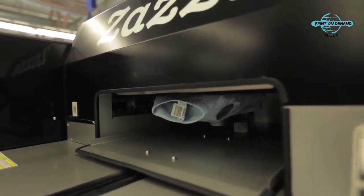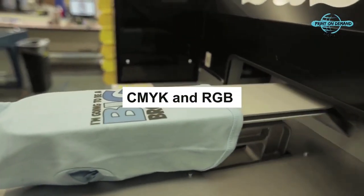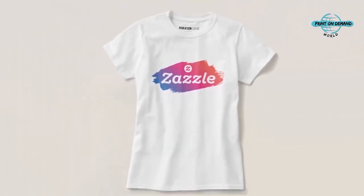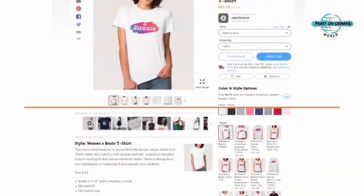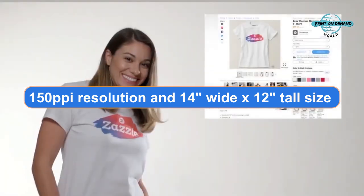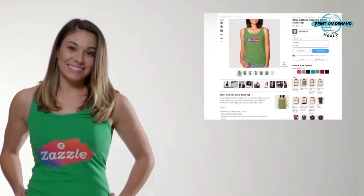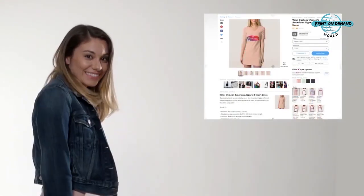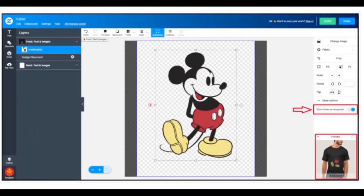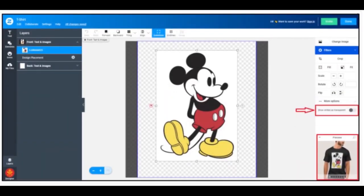Regarding color profile, Zazzle supports both CMYK and RGB, but RGB is more recommended. If your product is white-colored clothing, your design file should have a 150 ppi resolution and 14-inch wide by 12-inch tall size. For dark-colored clothing, Zazzle suggests using transparent PNG format images. To avoid any issue with printing white colors that are not intended, you can click on the Show Whites as Transparent option under the Customize It tab. If you leave it unselected, it will show the white color on your t-shirt.